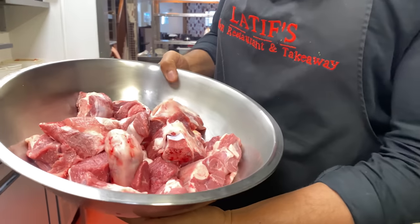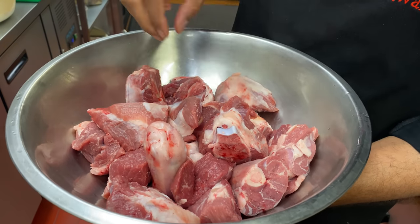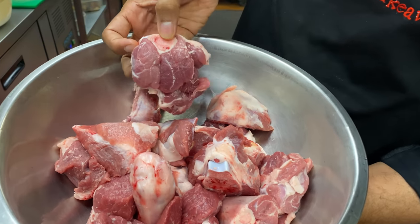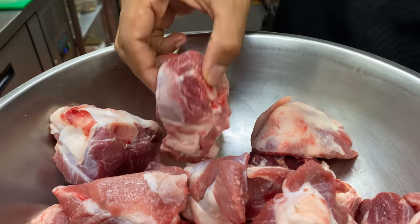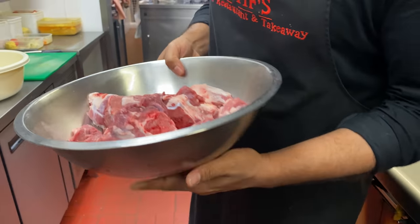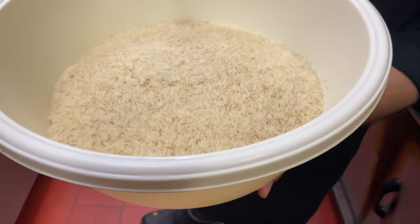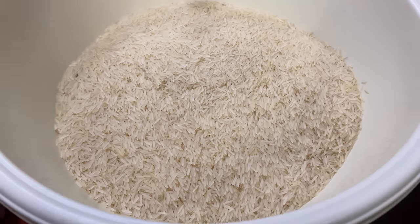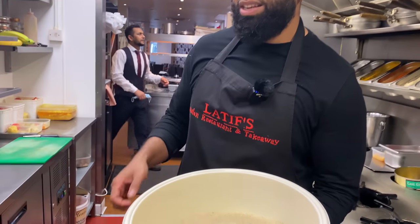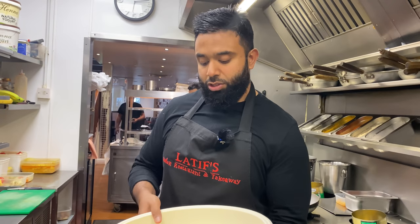I've got this lamb shank. To have a fantastic Kabuli Pilaw you need to cook with lamb shank because it has nice gelatinous fatty flavours which come out from the bone marrow, giving it a phenomenal flavour, and obviously the soft lamb. So it's going to be gorgeous in flavour. We're also using cellar rice, which is different from basmati — it's extra long, almost like pasta. With this meat, the Kabuli Pilaw is going to be amazing.